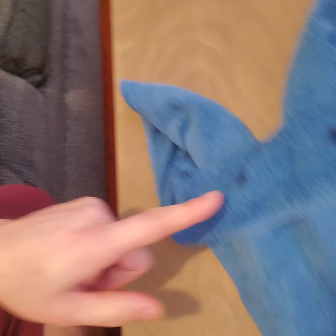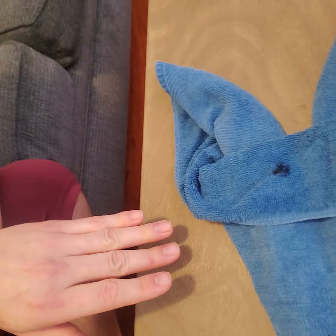After you turn it over, fold this down. I already had eyes drawn on there from the previous one, but that's what you want to do. You can already see the ears starting to poke out a little bit — it's a lot of fun.